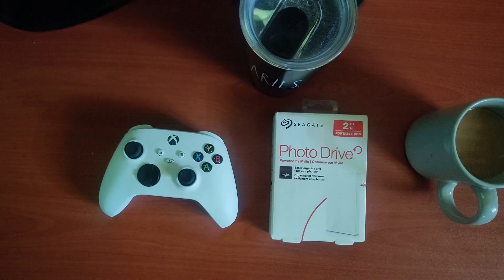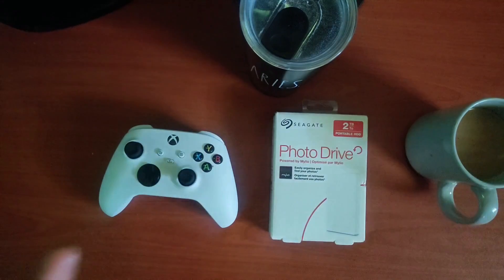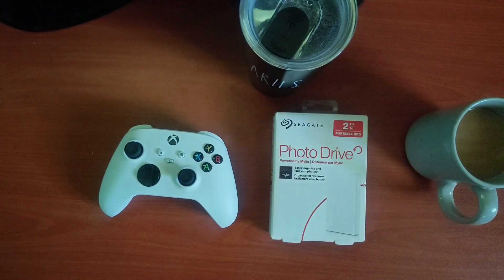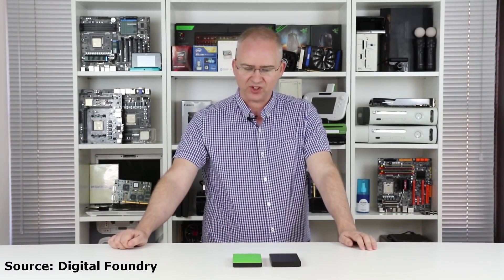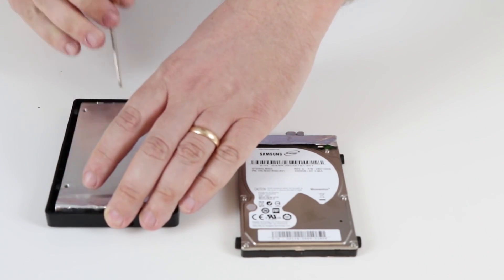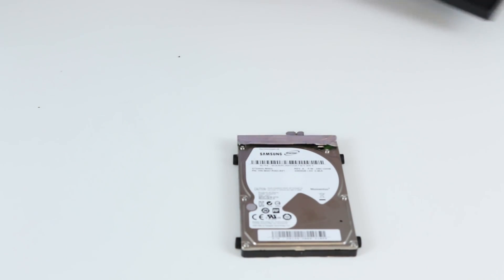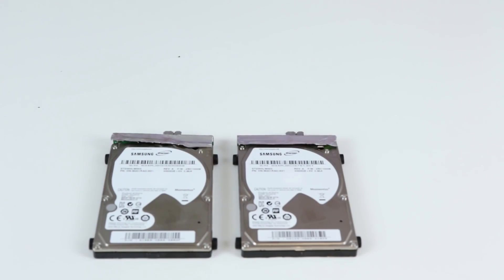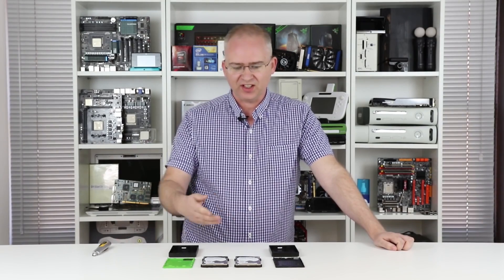Digital Foundry did a video on this, back in around 2015 or 2016, and they basically said the same thing. They opened up two different hard drives — a game drive and a regular 2TB hard drive — and it was the same Samsung hard drive on the inside. They confirmed the official Xbox drive and the regular drive are completely identical, and we're looking at what is pretty much the best 2.5-inch 2TB drive available, the ST2000 LM003. So the official Xbox One drive is pretty much completely identical to the existing Seagate drive.